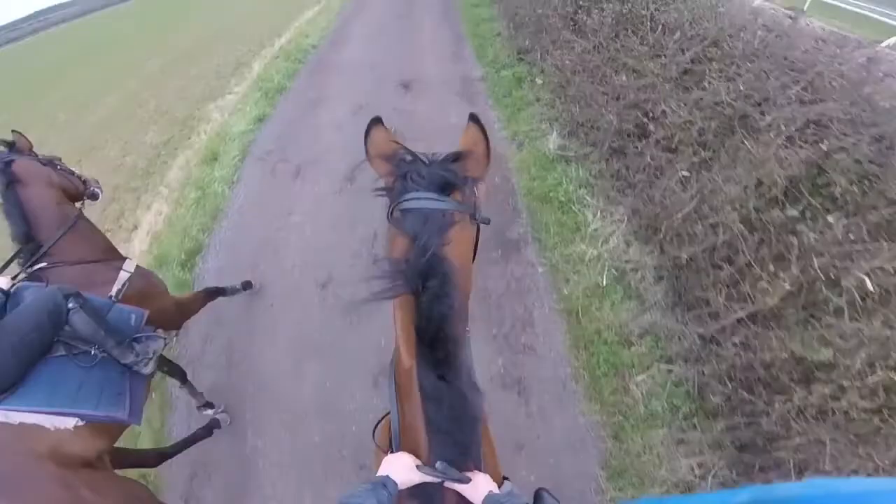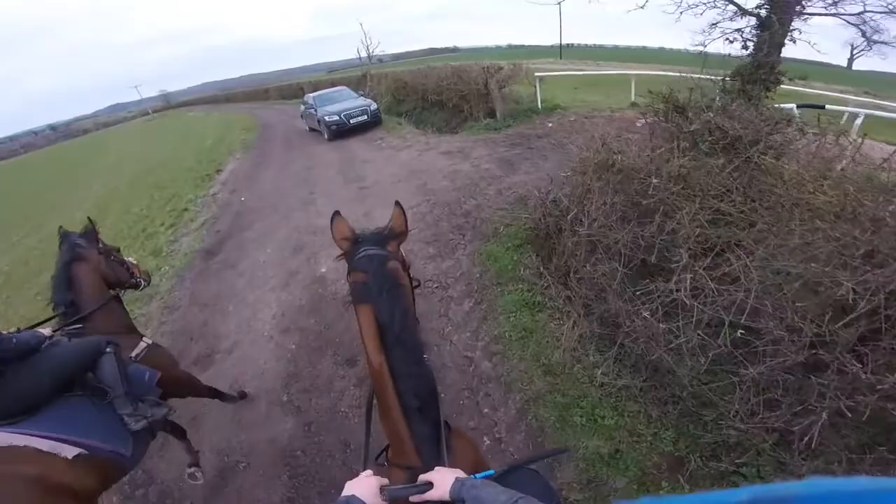Alice and I are going to go in front this time — something new for them, in that they haven't got a lead horse to follow. And we're just going to swap sides so we've both been on either side of the strip.